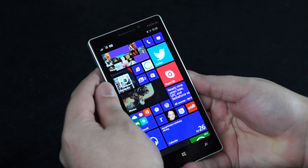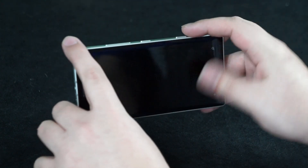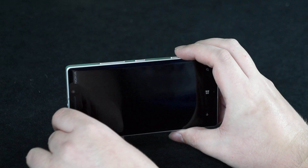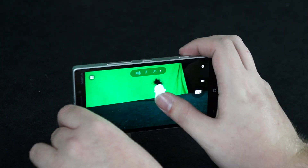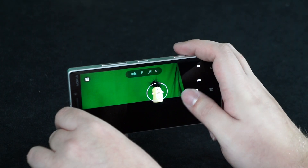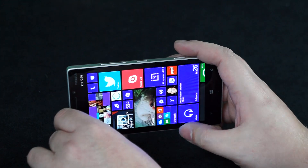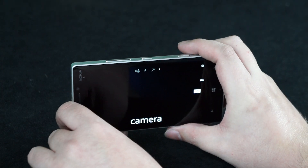First things first. The number one comment from the last video that I kept hearing over and over again is why I didn't go into the speed improvements of the camera. So I'm here to tell you it's very fast — it's as fast as it should have been all along, but we'll take it. As you can see, a quick press of the camera button takes us immediately into the camera, even from a dead sleep, and that's a tremendous improvement over where we were before.